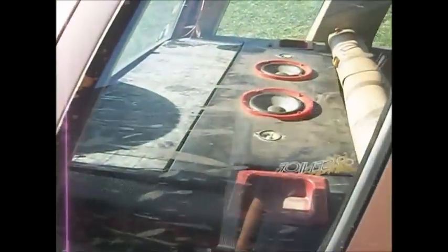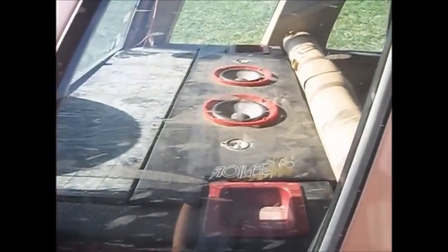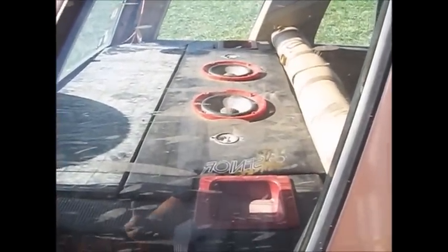Back here, I got my speaker shelf back, so we actually have some depth to the music now.